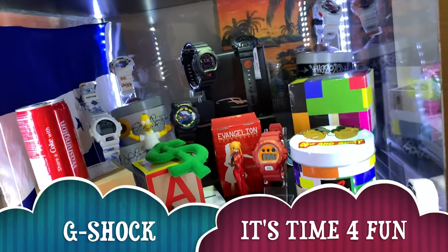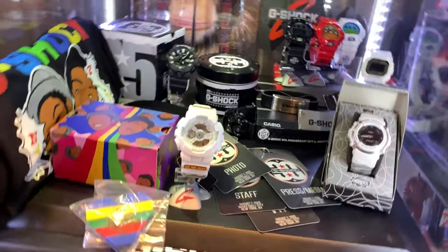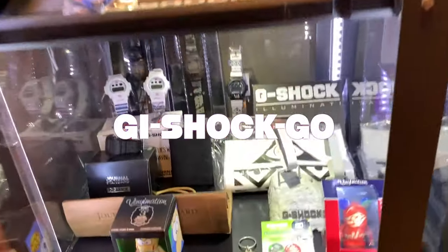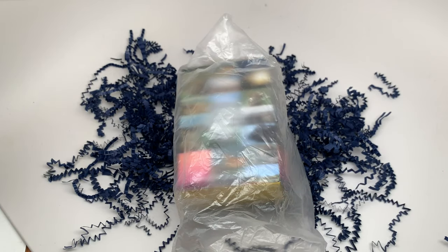I'm rocking my G-Shock. What's up YouTube? Been a long time — it's going on a month without a video. It's time for me to get back on the saddle and give you guys some more reviews. Today we got a precious watch. But before we get into this watch, I got some news for you guys — stay to the end of the video.